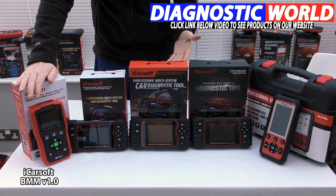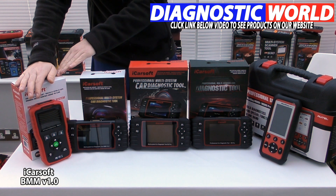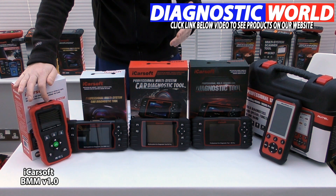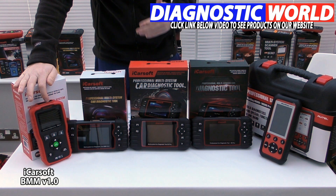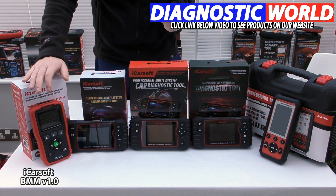It covers things like engine, airbags, ABS, DSC, and transmission. It will also do an oil service reset. In most cases it will also cover other systems like air conditioning, power steering, and the convertible top if it's a convertible. Double check by sending a quick email — the address is in the description below this video.